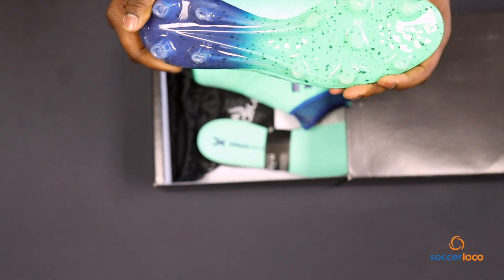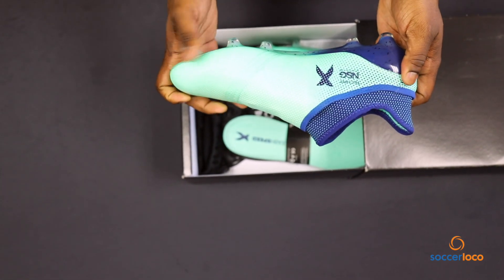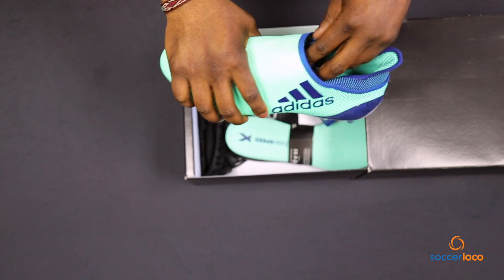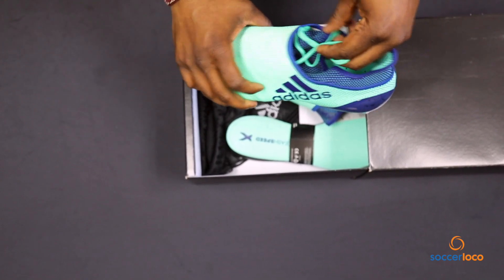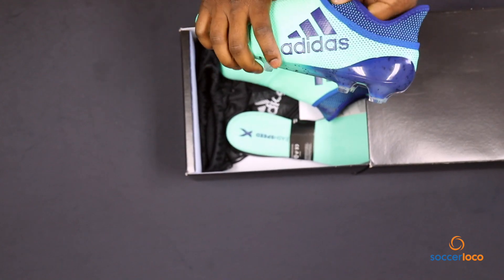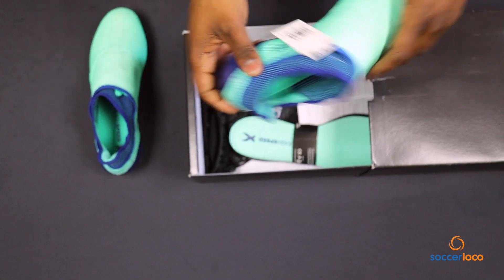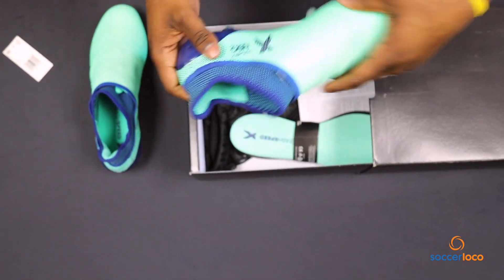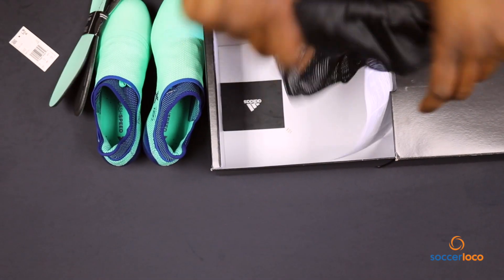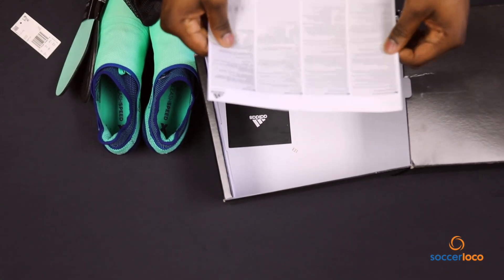The Adidas Sprint Frame outsole — very familiar with that technology, very familiar with the TechFit non-stop grip upper that we have here. Because this is the X Plus, obviously the laces are tucked in there inside. Inside this box we've also, as always, got a pair of soles, the bag, and the fine print.